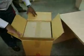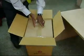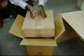First, this is how you unpack the whole package. You can see those holes for how you pick it up.